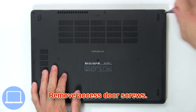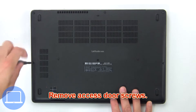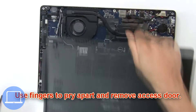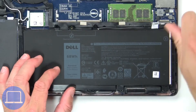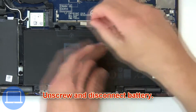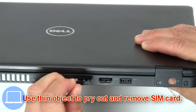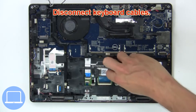Remove base cover screws, then use fingers to pry apart and remove the base cover. Now unscrew and disconnect the battery. Next, use a thin object to pry out and remove the SIM card, then disconnect the keyboard cables.